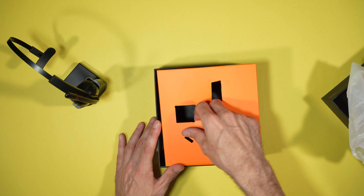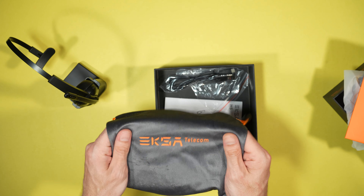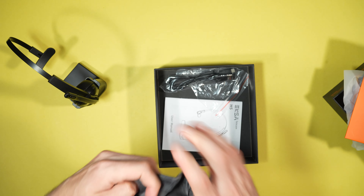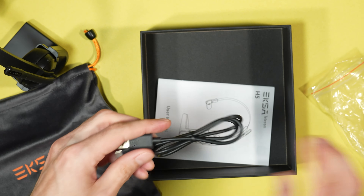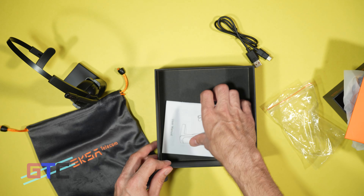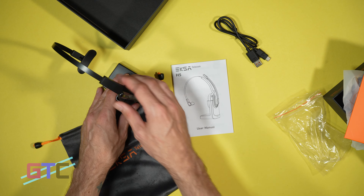The rest of the stuff we have in the box: another placeholder, some bright orange — which I really like that orange. We have a very nice soft carrying case. It's always nice to have a carrying case with your headset. We also have a USB to USB-C cable that we can use for the headset or the headset stand. And lastly, you have your paperwork. That right there is everything you get right out of the box.